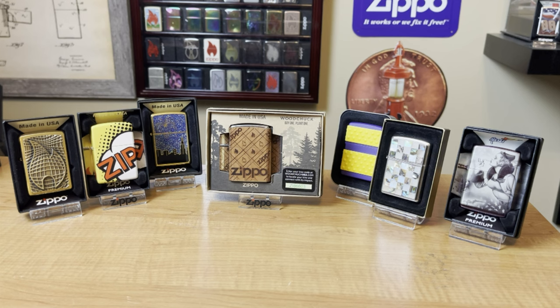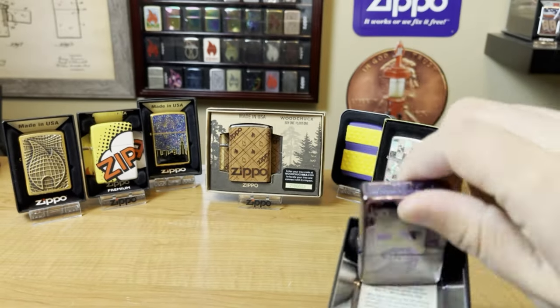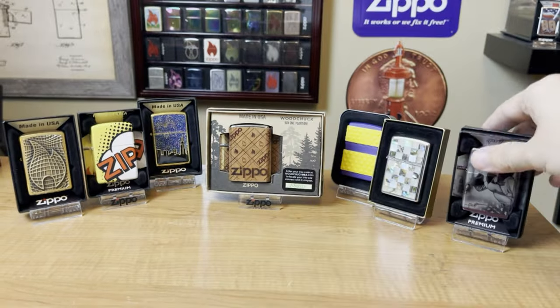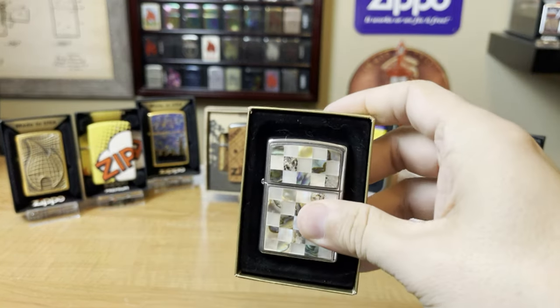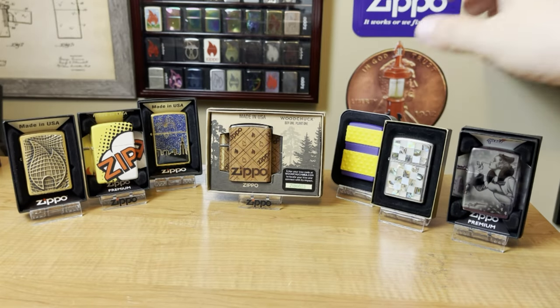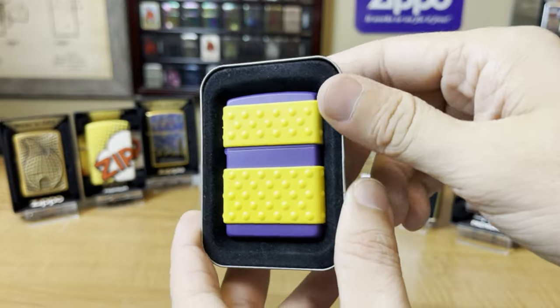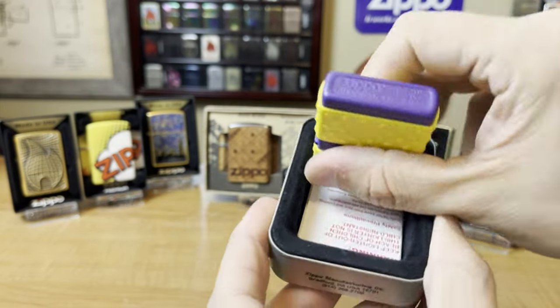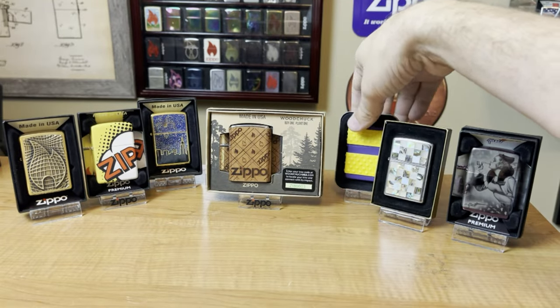Once you start getting into that $30 range of Zippos, you're really looking at a much wider variety. You're looking at your 360 designs, running about $30 to $50. There are a lot of early 2000s designs in this range too — a lot of those plate designs are between $30 and $50. Here's a Zip Guard from 2000, also in that $30 to $50 range.